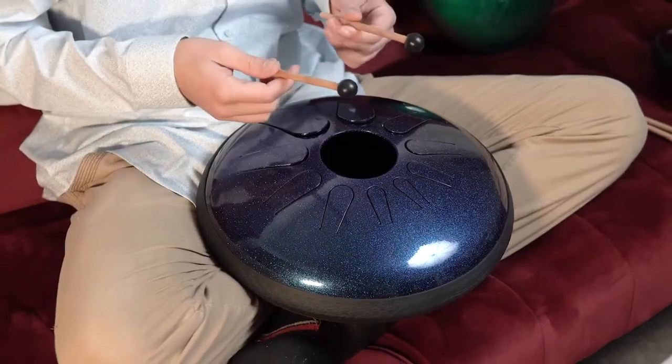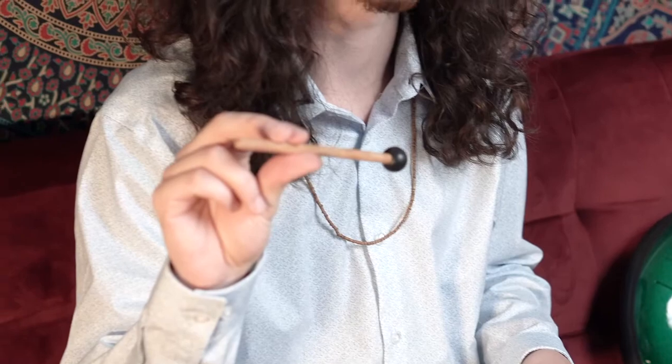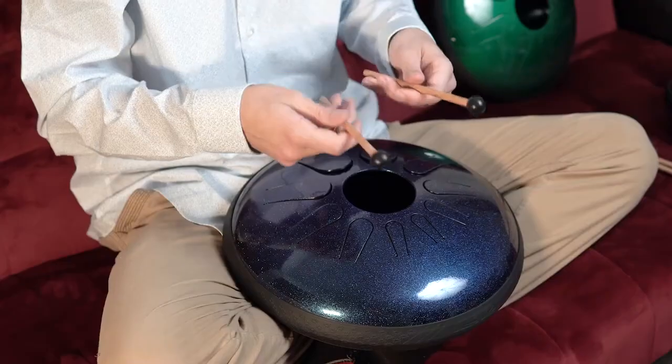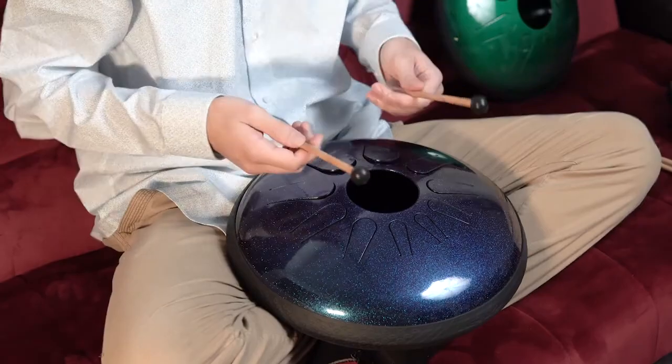To hold the mallets properly, you're going to want to grip the mallet with your first finger, your second finger, and your thumb, like so. Find a spot where it's comfortable to hold — some people like to hold it in the middle, some people like to hold it farther back. Just find whatever is comfortable for you and focus on a note.